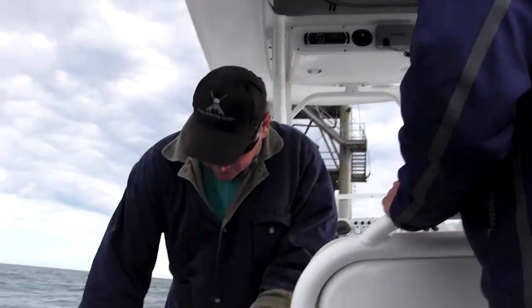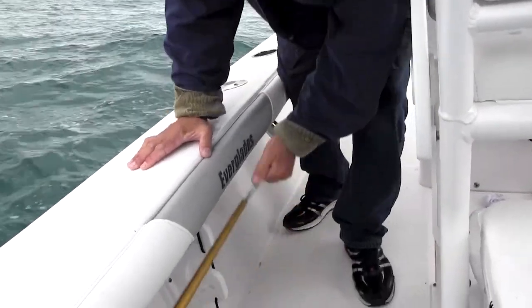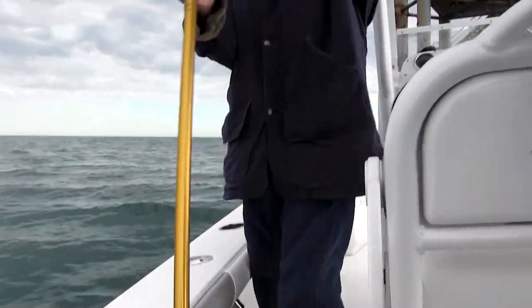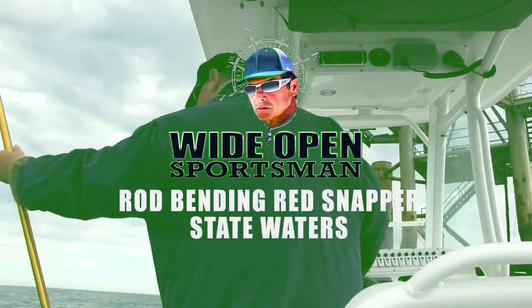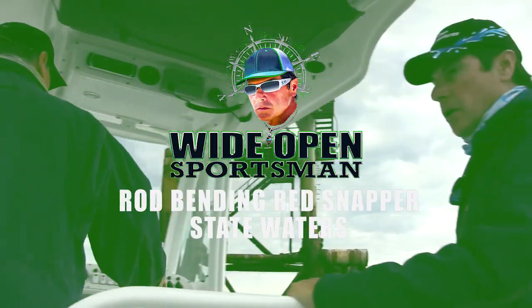We're going to start out in 68 foot of water. We're hunting for the hungry game fish. First few stops did not produce anything, but we're on the hunt and the move. Will we get the rod bending action? Come on and see.